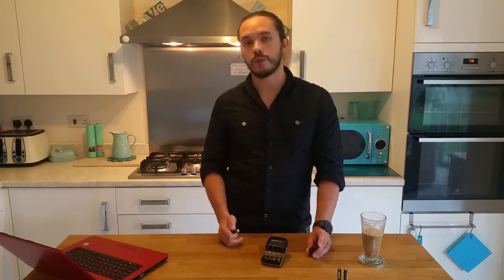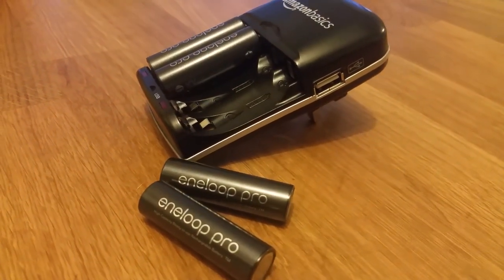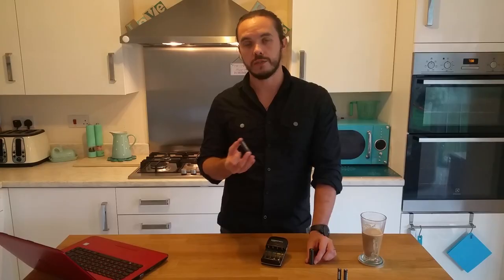Amazon Basics also offer their own range of rechargeable batteries, and no doubt they are great and will work really well with the Amazon Basics charger. However, I decided to go for the Panasonic Enerloop Pro batteries. My research found that these were some really great batteries that gave good power and, more importantly for me, held their power and charge for a whole year. So if you charge these batteries and a year later you come back to them without having used them, they should still have at least 80% of their charge — you can just charge them and leave them ready for use whenever you want.